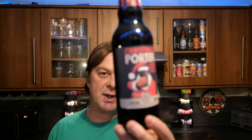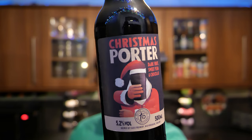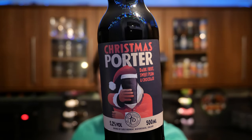It's Beer O'Clock on Relay or Craft Beer. Today we've got a beer from Sainsbury's. This is part of their Sainsbury's Taste the Difference range and this is their Christmas Porter. It's a 500ml bottle coming in at 5.2% ABV.